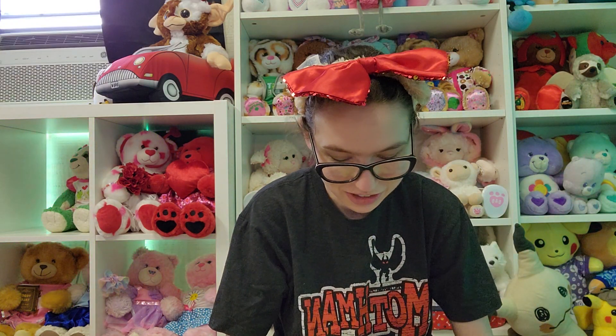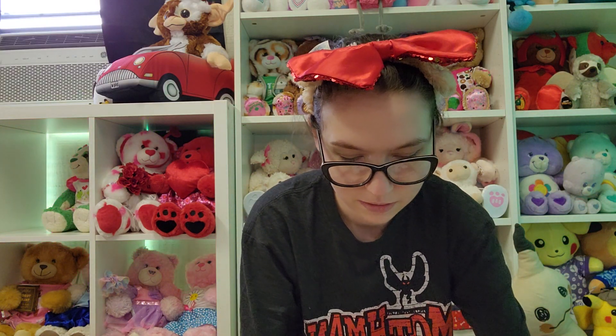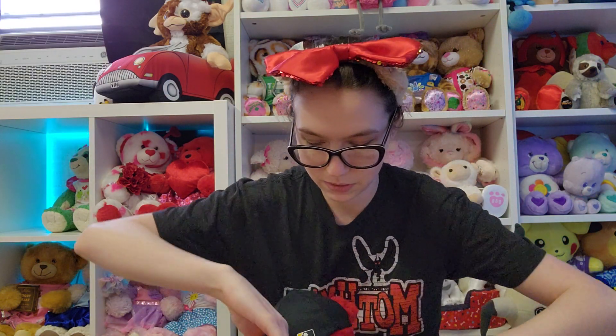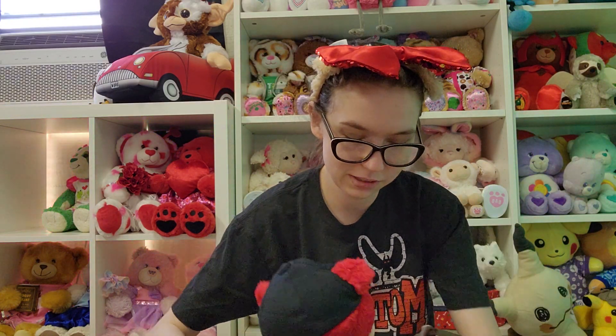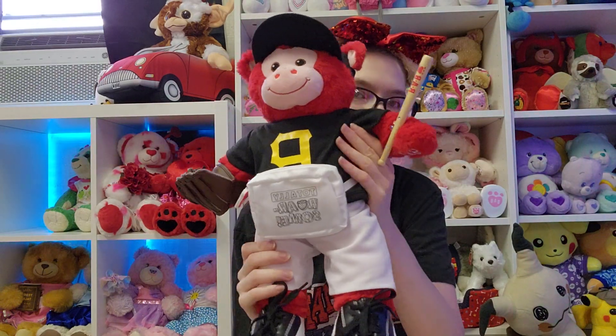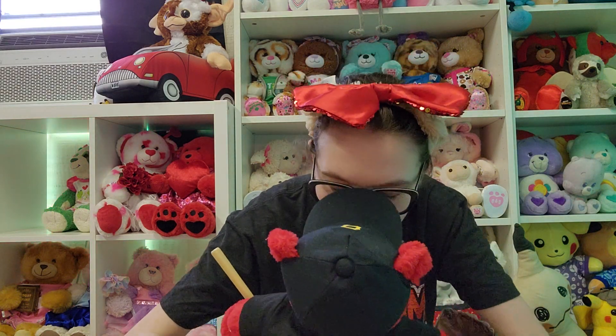I think this is supposed to be for your full-size bears, because I'm trying to put it on the dinosaur and it's just not working. Look at all that space. Since I've got Libby right here, Libby can be my model. Even then, it's a little too big. Thank you, Libby, for being my model.